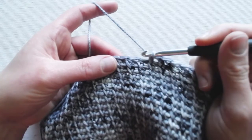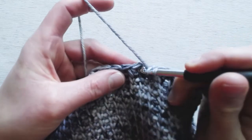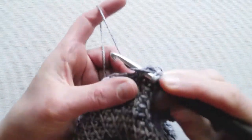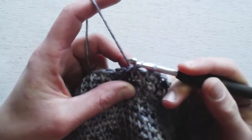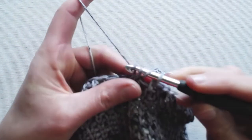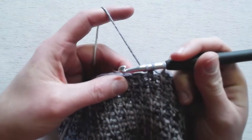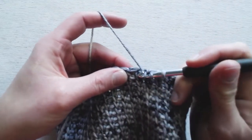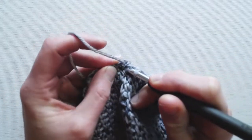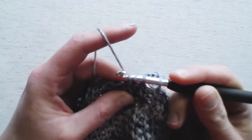Yarn over, insert through the left leg on the first stitch, yarn over and pull through, then yarn over and pull through two loops on the hook. Then yarn over again, insert into the next stitch through that left leg, yarn over and pull through.